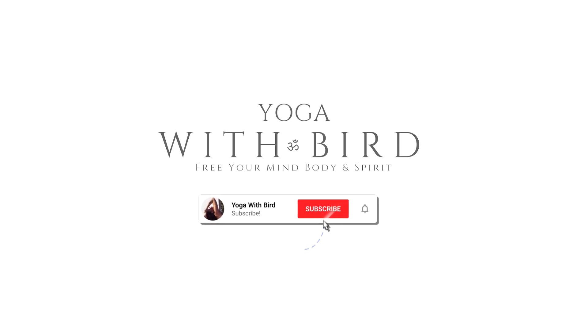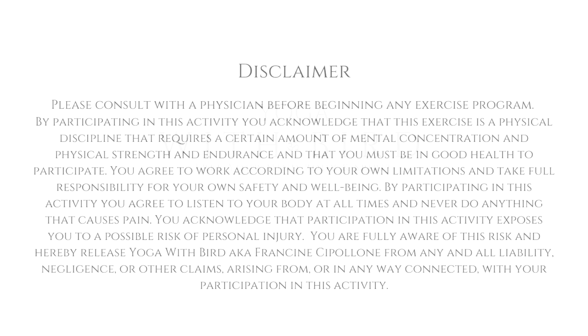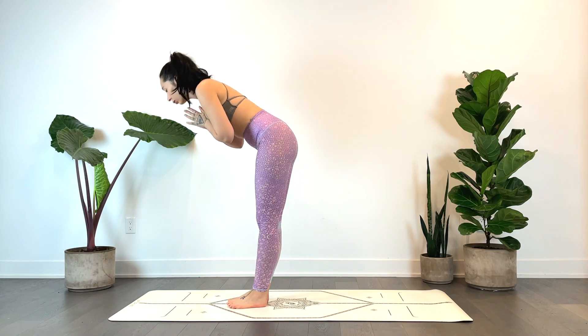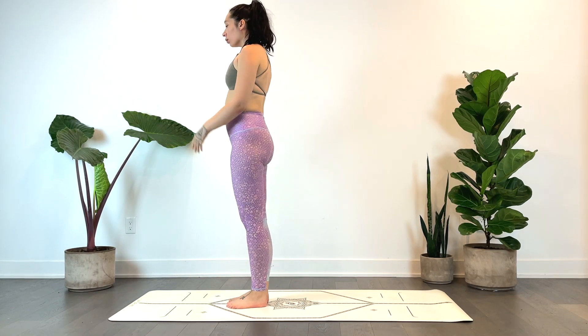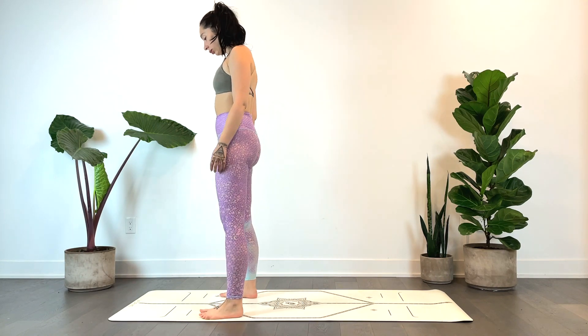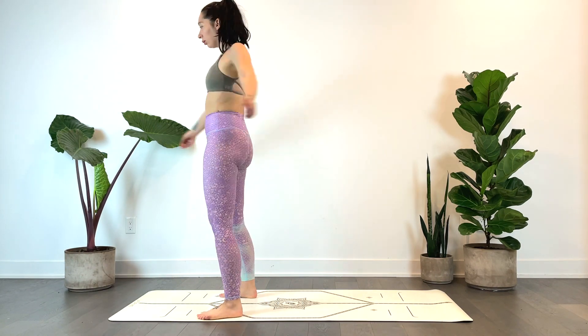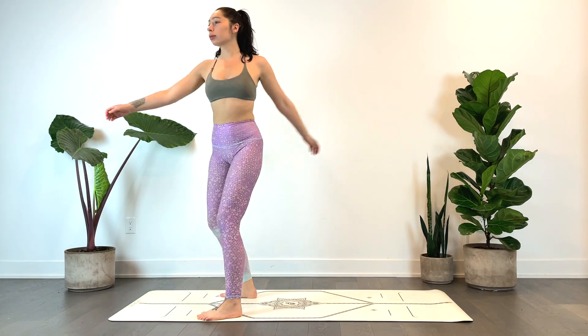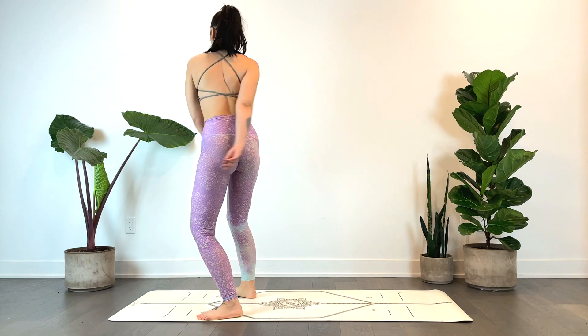Welcome. This is a 10-minute morning yoga class to help you feel your best for the day ahead. We'll begin standing at the top of the mat, taking your feet mat-width distance apart or a little closer together, and we'll begin to sway our arms side to side — a gentle sway, just finding a bit of movement, waking up the body, shaking out any stress, and creating space for new.